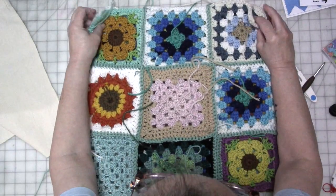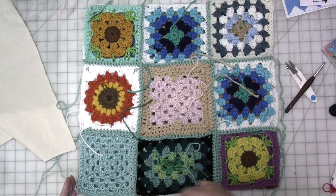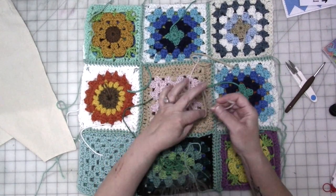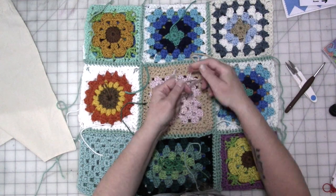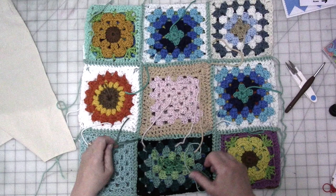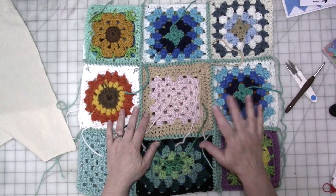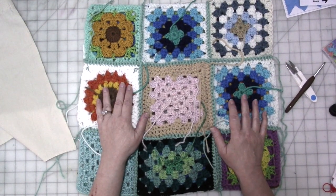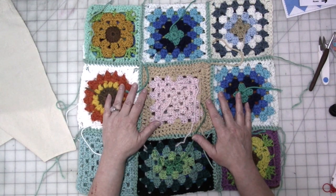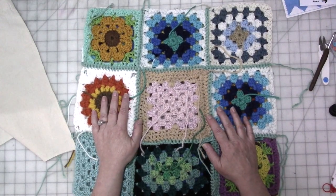Now we're going to sew around these two sides and across the bottom — starting here and going all the way around. I'm not going to trim all these ends, but I'm going to tie them into knots so nothing comes unraveled. It shouldn't come unraveled, but just in case — it's going to be on the inside of the bag, nobody's going to see it. If you wanted, once you get the front and back sewn together, you could sit and weave in and trim all your ends.